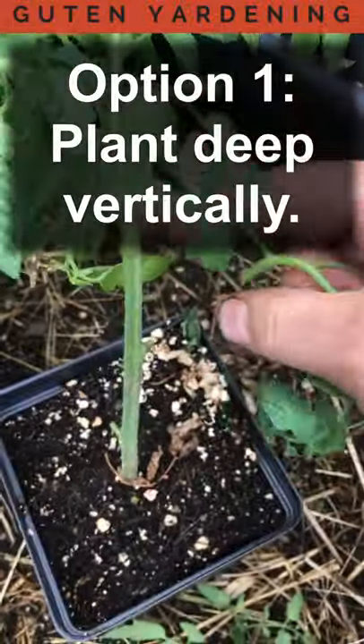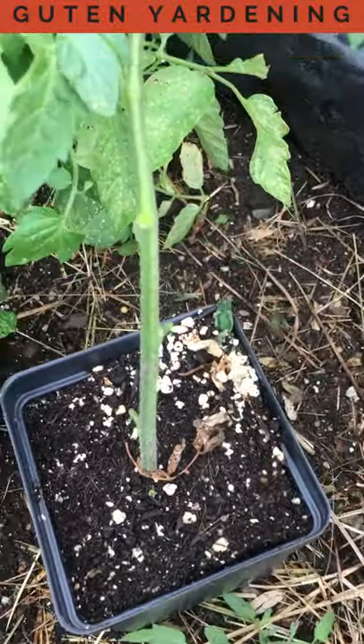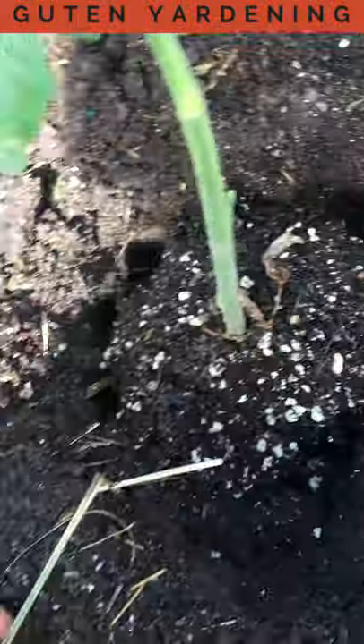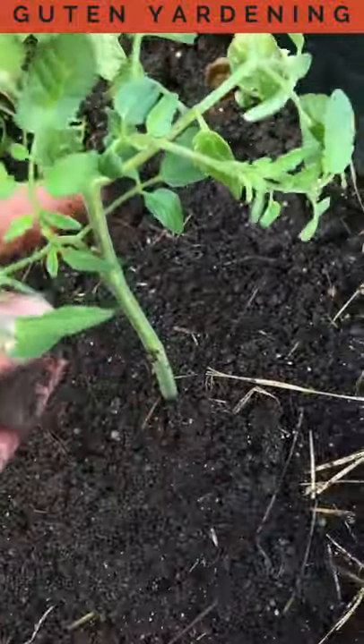Method one is to pull off all the lower stems and then bury this vertically in the ground as much as you can. Burying a plant this deep will not only help with root development but will also protect the stem against wind.